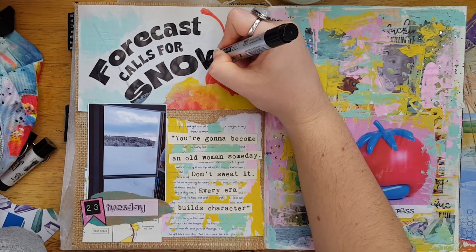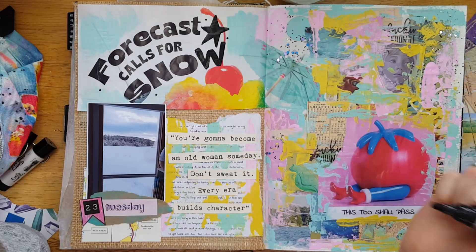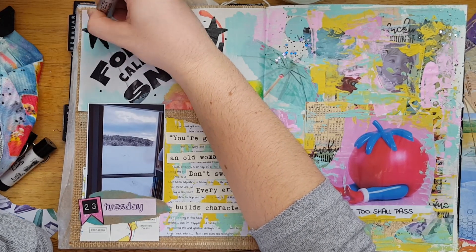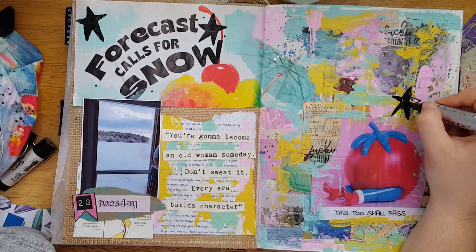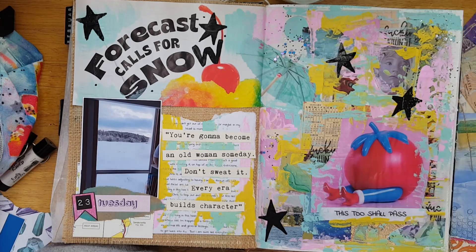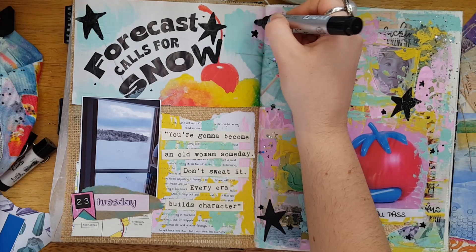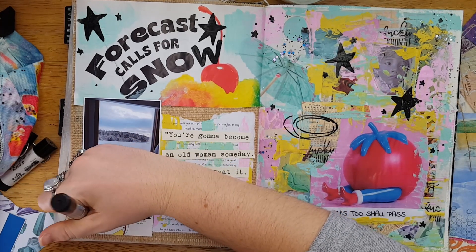I went ahead with an Arteza paint marker in black — I'm literally obsessed with this paint marker, I've been using it non-stop. It's just so bold and chunky and I love it. I added a 'W' to make it say 'snow,' as in the white stuff that comes down from the sky. Then I'm going ahead and putting in my doodles, which is the final prompt for the challenge. Of course I did stars — I'm sure you're all shocked. I love stars and it ties the page together, so might as well stick with what works. I'm doing some bigger black stars, filling those in, then some smaller stars and dots.